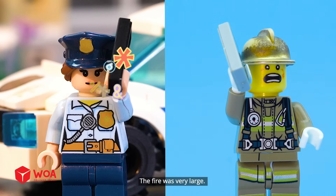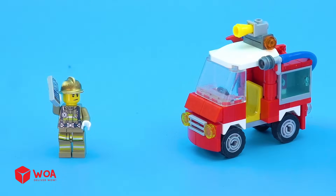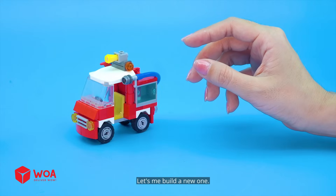The fire was very large. Let me check the fire truck. It's too small. Let me build a new one.